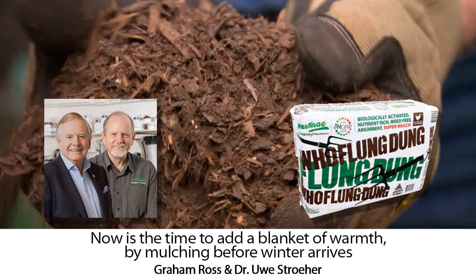Well let me tell you, this week our resident doc from Nutrog would like to have a chat about why now is a good time to put down some mulch. Really? Well let's find out. Hi Yui.